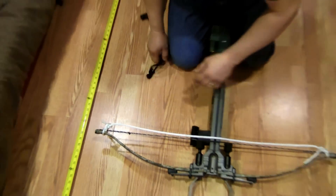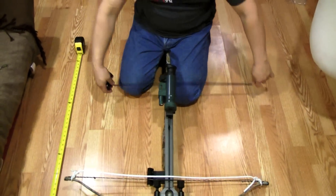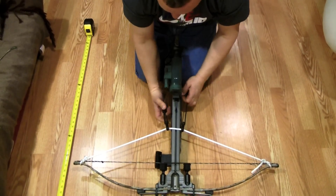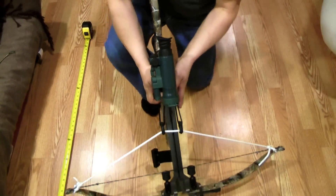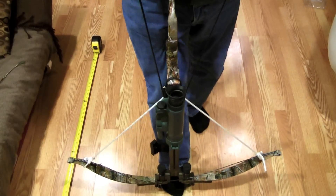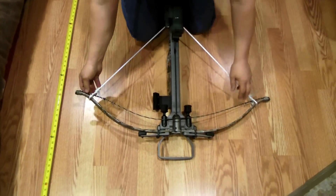Once you have that, you can use your cocking device to get the crossbow cocked without any problems. Put it on and just cock your crossbow. Now your string is ready to be changed.